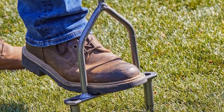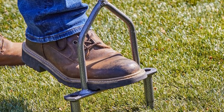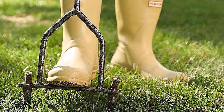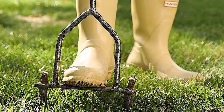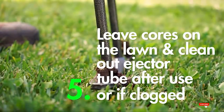The Yard Butler aerator delivers on all of that. It has two hollow tines that can pull up about 3.5 inches of soil plugs. It features a comfortable cushioned handle and is 37 inches long, so back pain won't be an issue. It's also easy to use thanks to the perfectly designed footplate, and it boasts a durable steel body.